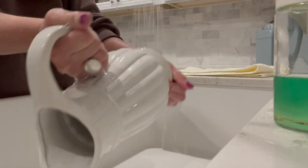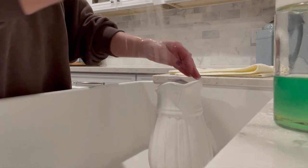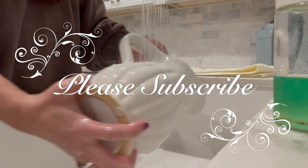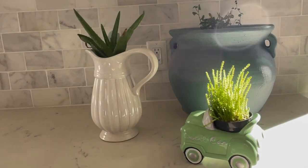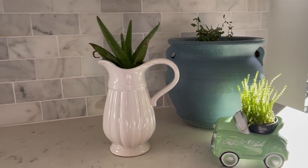I hope this video has given you some inspiration for some new easy decoration ideas. Thank you so much for spending a little bit of your time with me today. If you haven't had a chance to subscribe, please hit the subscribe button — I would love to have you join me for some future projects. Please hit the like button as it certainly helps my channel, and I hope the rest of your day is absolutely wonderful.